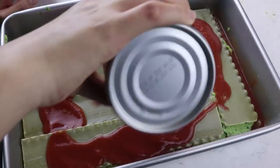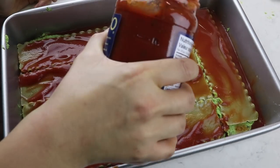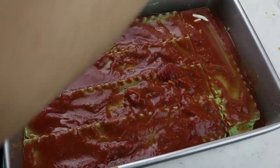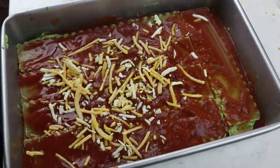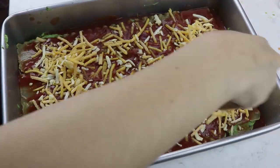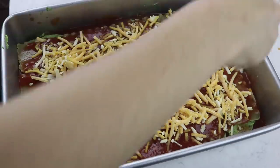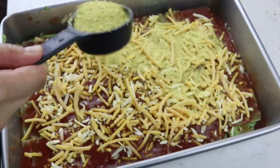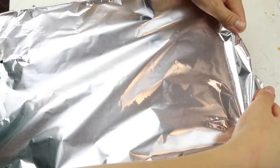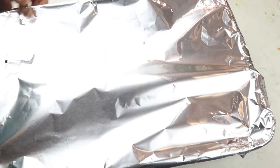Feel free to make a vegan bolognese sauce or add more vegetables. I wanted to keep this simple. Add more pasta sauce as needed - you're always going to run out. On top of the tomato sauce, you can optionally add about a cup of vegan shredded cheese, and I also added a quarter cup of nutritional yeast on top. Cover with aluminum foil and bake at 400°F for 30 minutes, then remove the foil and cook another 10 minutes.